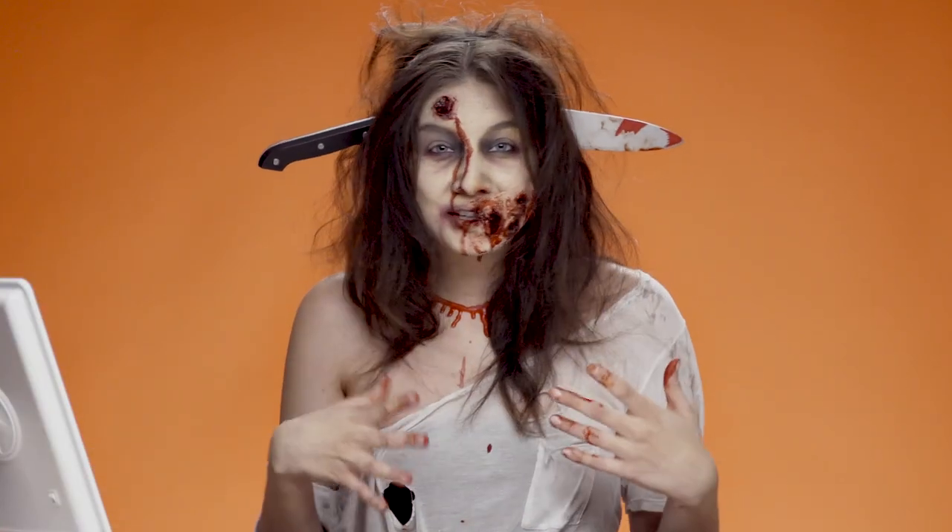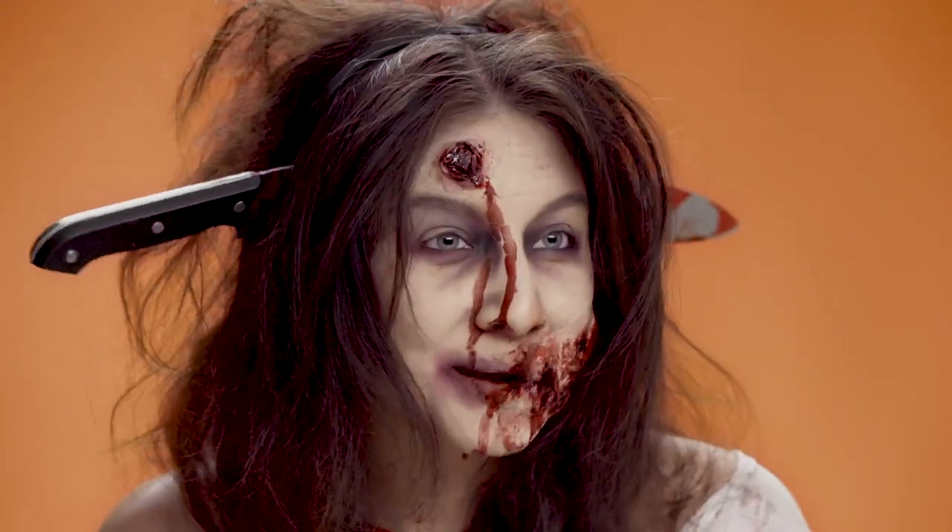Hey everyone! I got inspired to do this zombie look for Halloween while I was shopping on the Wish app. Let me show you how I did it.